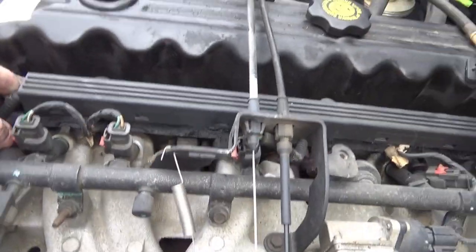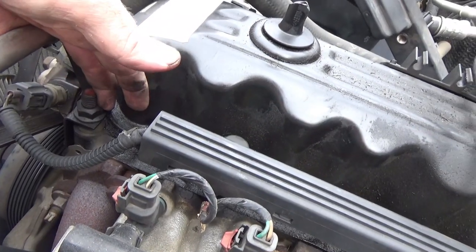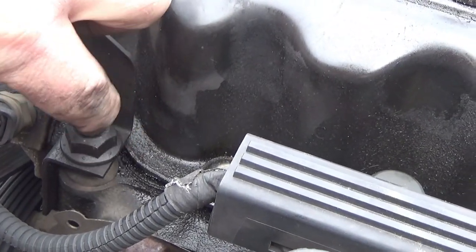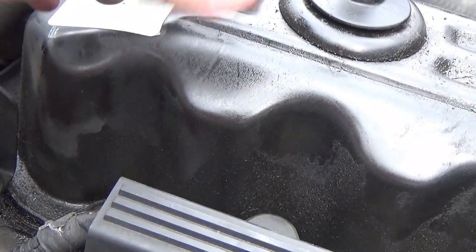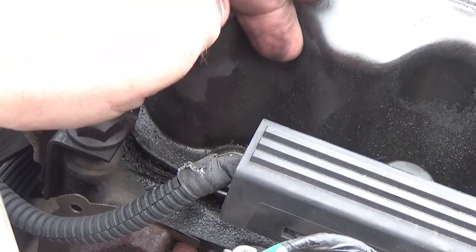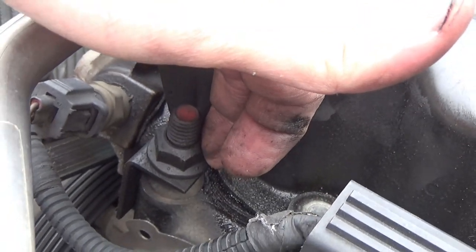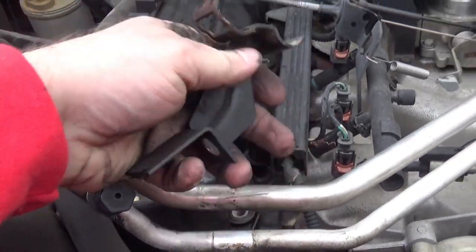We've got all the bolts around the valve cover. Right here, holding the AC lines, is an 11/16ths bracket that hangs over that lip just enough to be a pain. Take that 11/16ths nut off that stud right there, move the AC lines out of the way — which moves that bracket — and the valve cover should come off. Here's the little bracket we removed; it was 11/16ths on that nut, and an 8 millimeter screw.